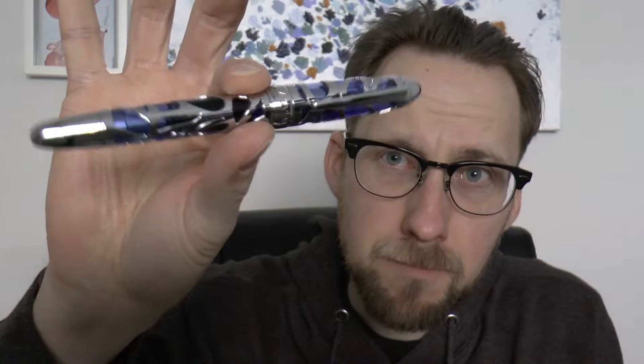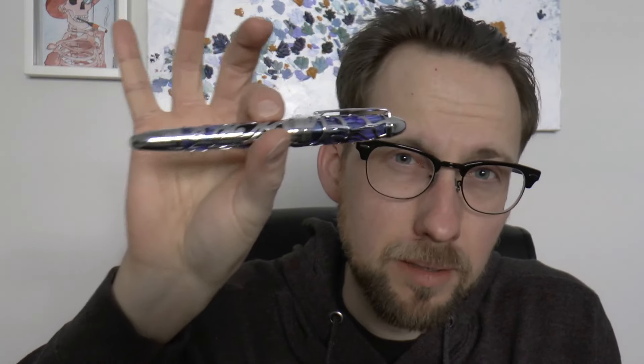This is the P80. It's reminiscent of another pen I have reviewed from Asvine, except that was a flat top. This is a round top. I like round tops — it's just a personal thing. Nothing wrong with a good flat top, but given the choice I would prefer this. I like this shape better.